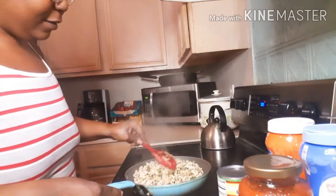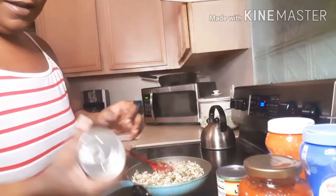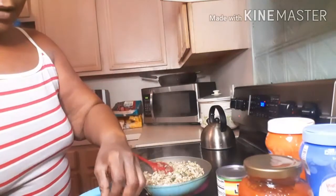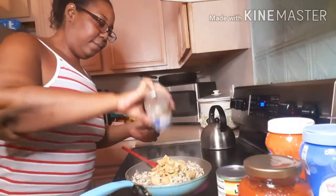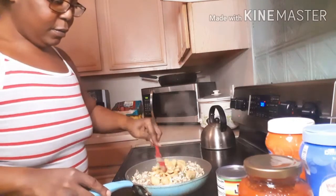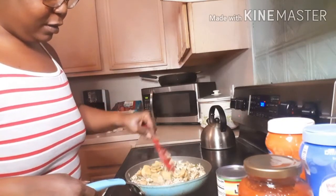We've got all the seasonings in there doing their thing. I want to add something I've never put in there before — sliced mushrooms. I love mushrooms. I drained most of the juice but kept a little bit, and I'm putting the sliced mushrooms in there. Oh, that looks good — smells even better!